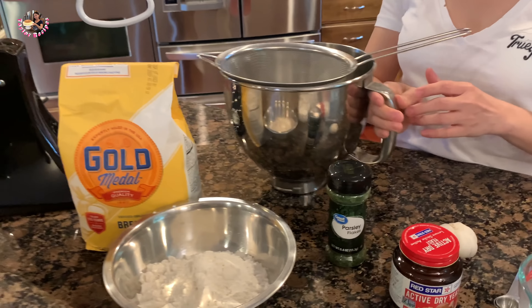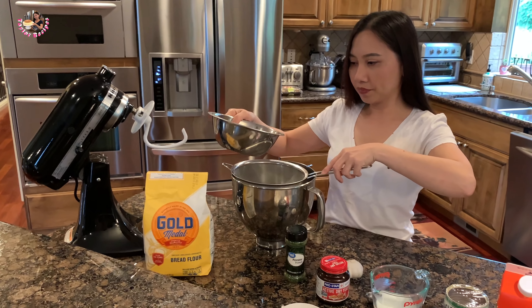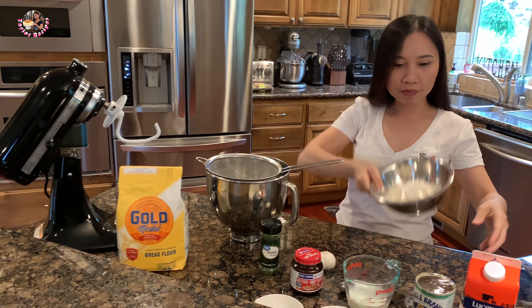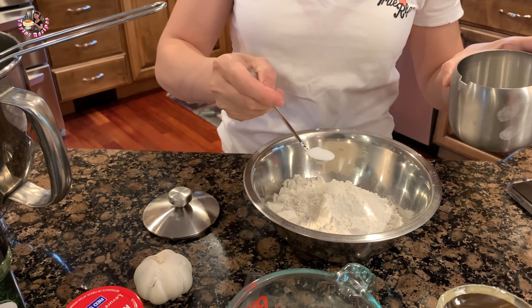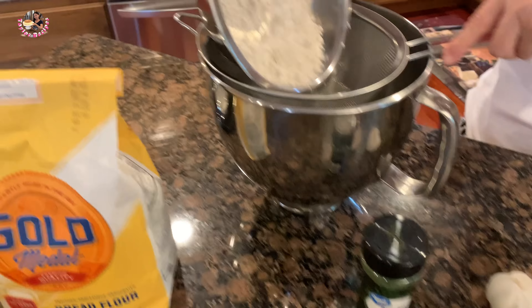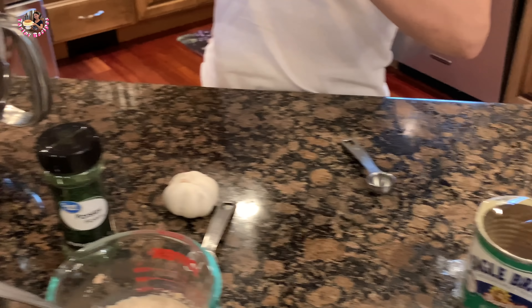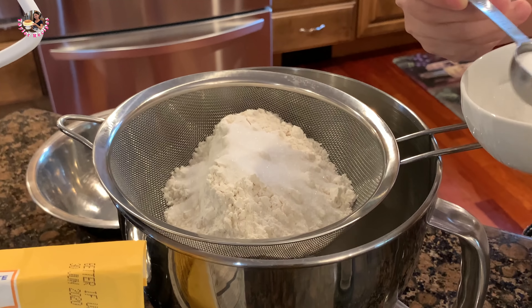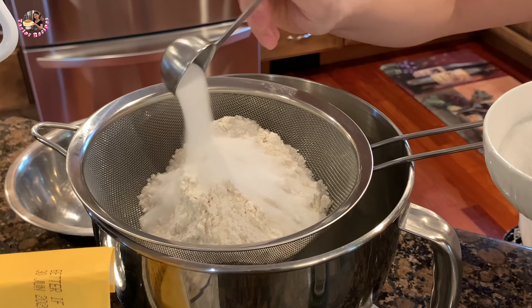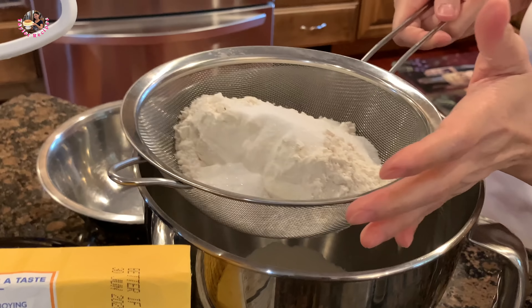Để bắt đầu, Thê là sẽ rây cái bột này lên cho bột nó mịn. Cái bột này là 250g. Thê là sẽ bỏ vào nửa muỗng cà phê muối, mình bỏ vô mình rây đi. Đường thì Thê là sẽ cho 2 muỗng canh vào cái bột, khoảng 1 muỗng canh lưng lưng. Mình rây cho bột nó mịn.